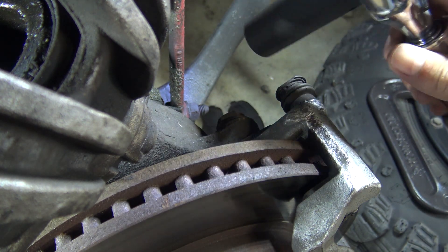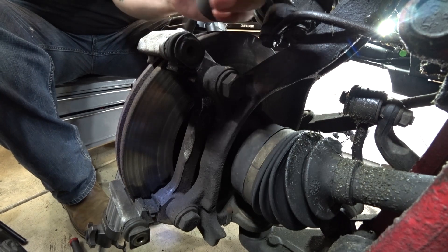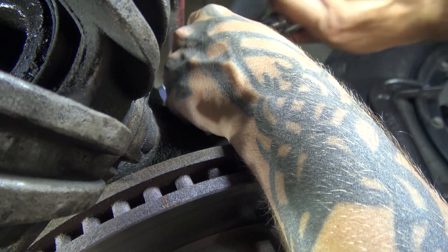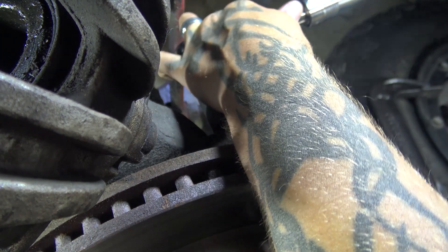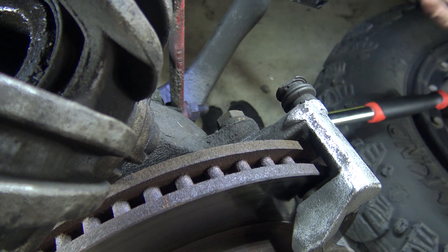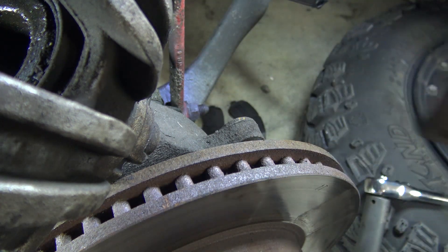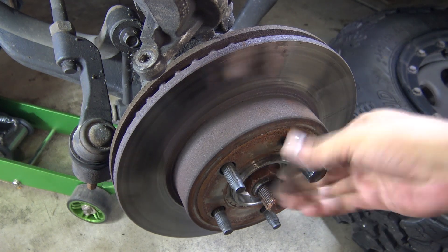Now we're going to take a 21 millimeter and remove these two bolts. This is where you may need a breaker bar or extendable ratchet — something with some leverage on it because these things are going to be tight. You want to be really careful because you can really hurt yourself. Just a long breaker bar would do the same thing. And then your bracket comes right off. Here's where you can see why I said to use a lug nut to keep the rotor on there — because it could have fallen and landed on your foot.